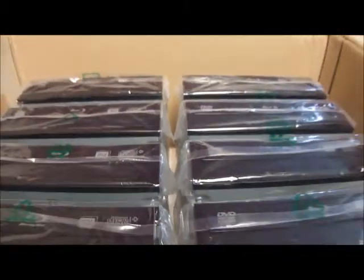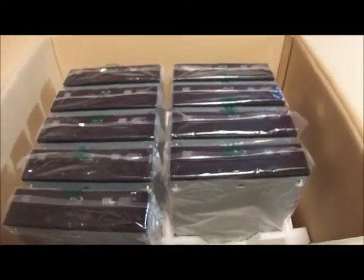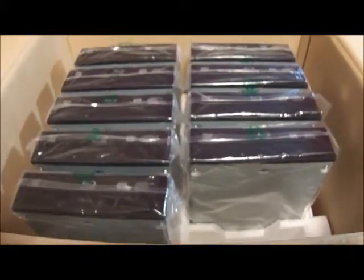Hello and welcome to Austin Cybershop. Today I have for you a lot of 10 H-L Data Storage GBC-H20N6X CD-RW/DVD-RW SATA Blu-Ray combo drives.